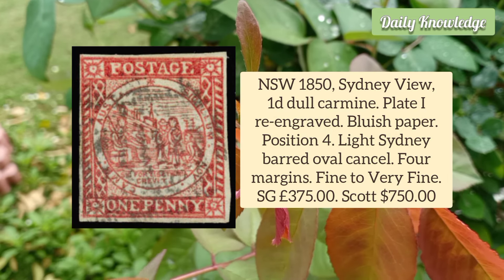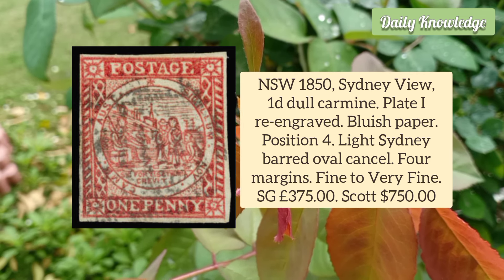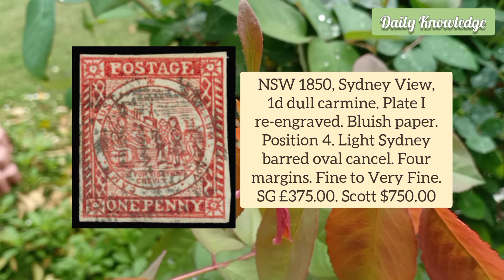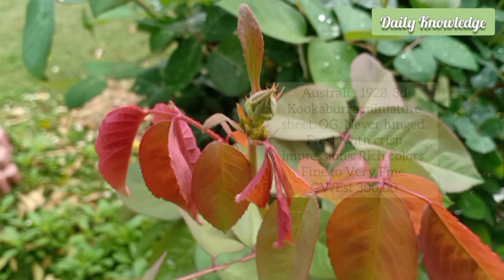New South Wales 1850 Sydney View 1D Dull Carmine, Plate 1 Re-Engraved, Bluish Paper. It is position 4 with a light Sydney barred oval cancel.